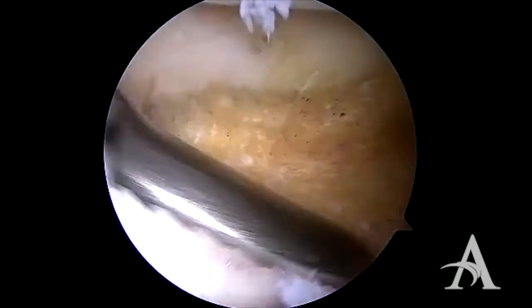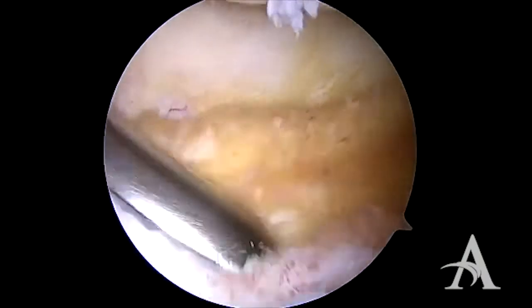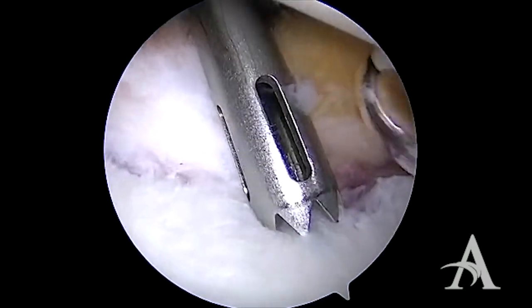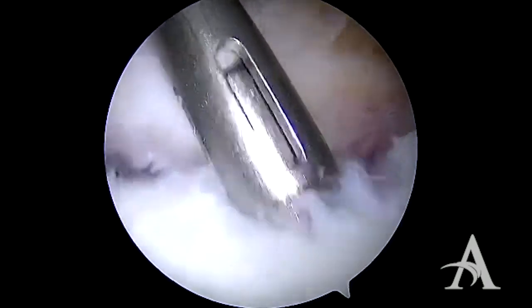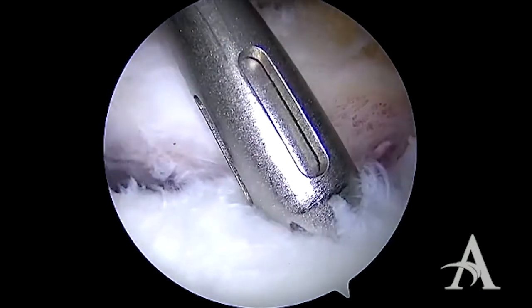Next we will bring in a rasp to stimulate a healing response. A drill guide is placed on the face of the glenoid, as inferior as possible — in this case at the 5:30 position. We then drill and tap the anchor into place. It is important that the anchor is placed onto the face of the glenoid.